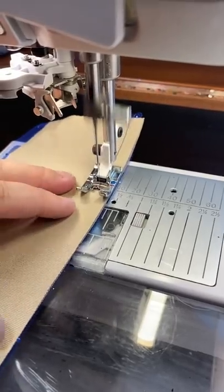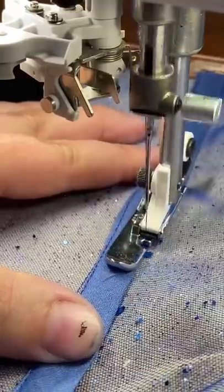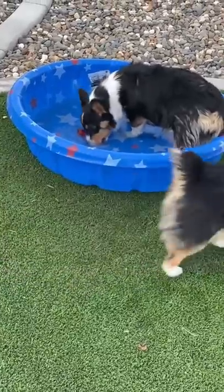So today we're going to start working on the bodice. Now because I liked the ombre on the skirt so much, I decided to do the ombre on the bodice as well, by hand dyeing all the bias tape for the boning channels. And then of course, we had our corgi break.